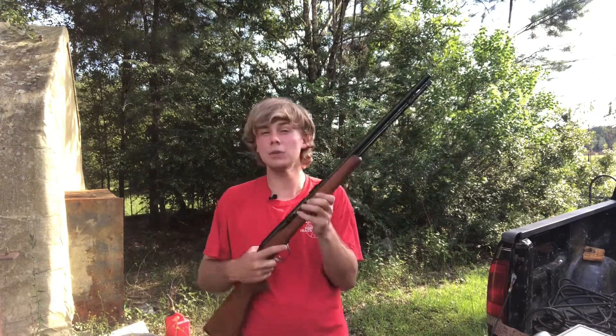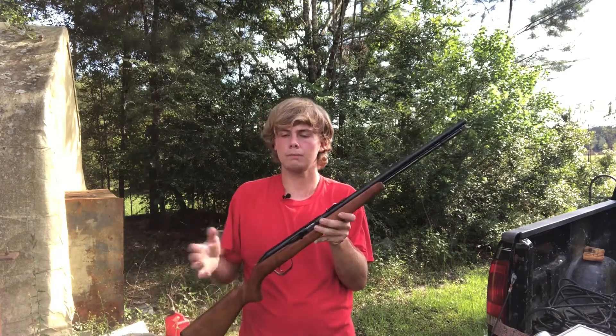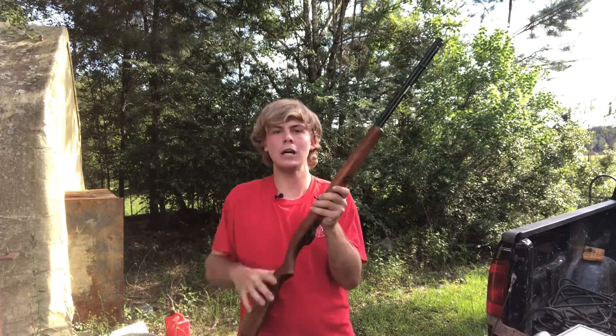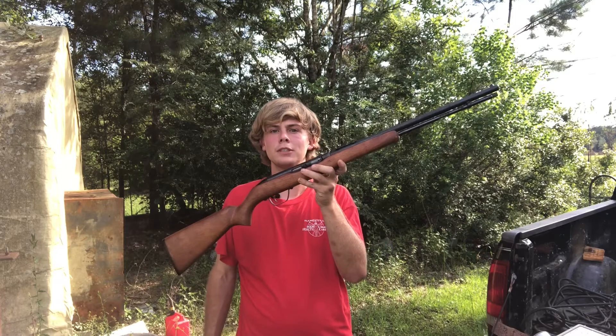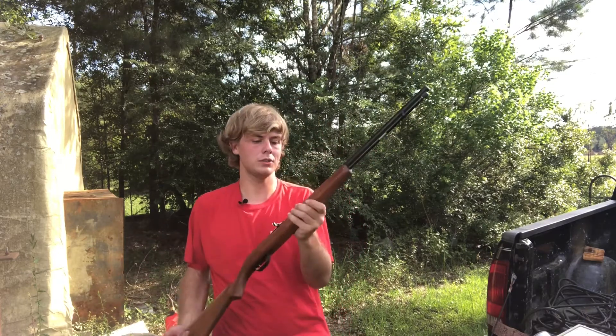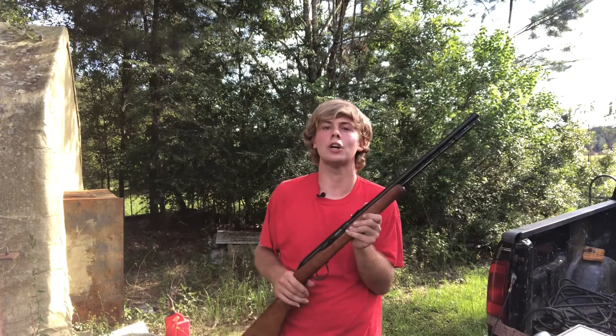This one is actually mine — not like the bolt action video, this one is actually mine. It's a 22, and I'm sure everybody is very familiar with a 22. This is actually one of my favorite 22s besides my little revolver that I showed y'all in another video.